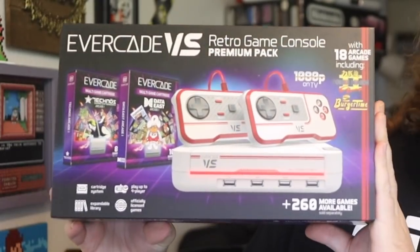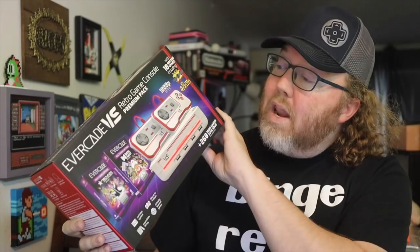You got John Riggs here with the Evercade Versus. The people at Blaze Entertainment and Evercade sent me one of these for the purpose of this video, and I'm looking to check this out because I'm a big fan of the Evercade and what they've been doing recently.